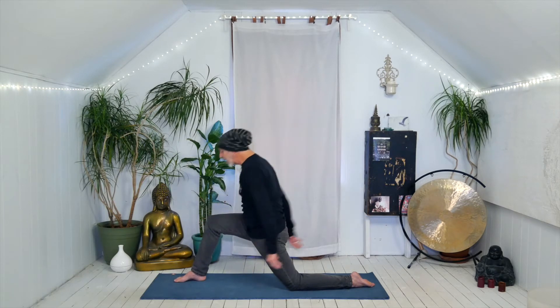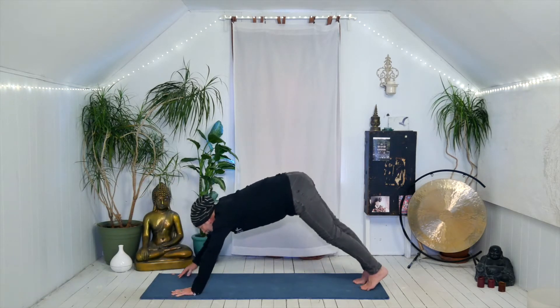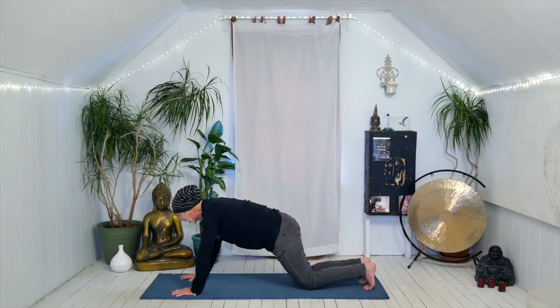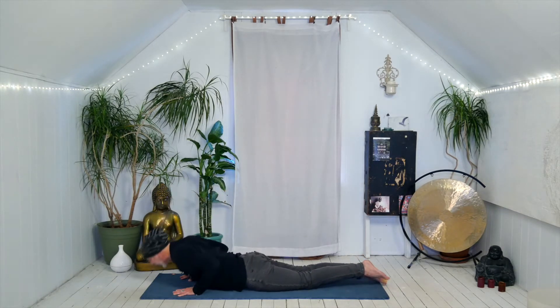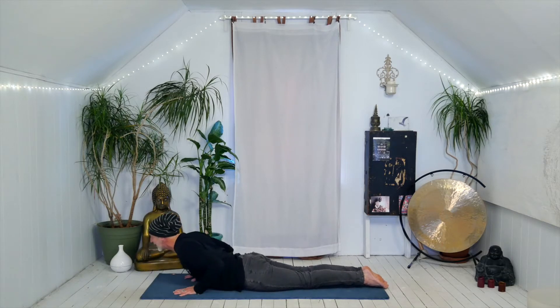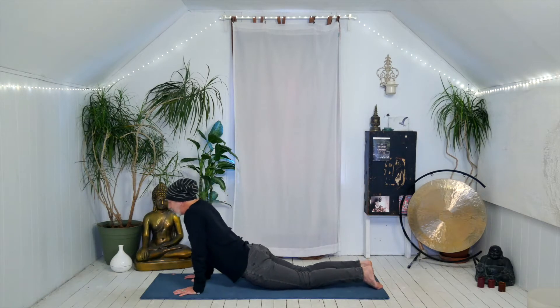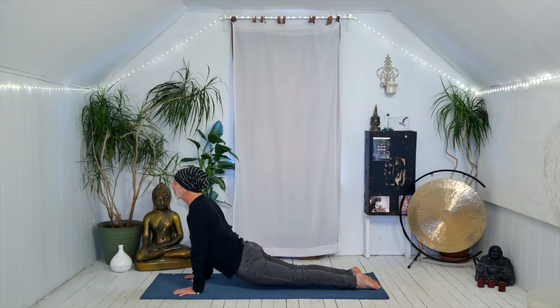Take both hands around that right foot and step the right foot back into plank. Lower your knees down for supported plank and lower all the way to the floor until you're flat. Squeeze your legs together, point your toes, press the tops of the feet into the ground and lift the chin and chest until you feel like it's enough. Maybe the elbows straighten, or maybe you press through the tops of the feet and lift the knees or thighs off the ground — whatever variation of cobra or up-dog is working for you today.